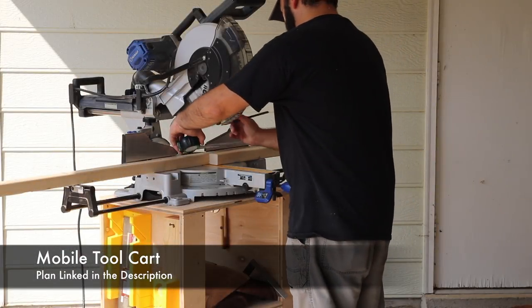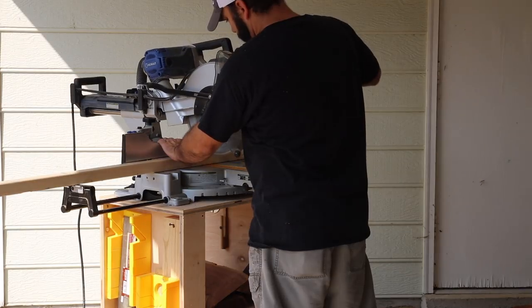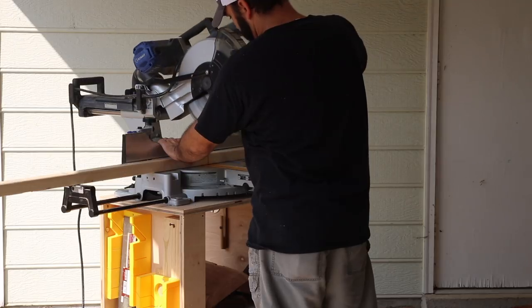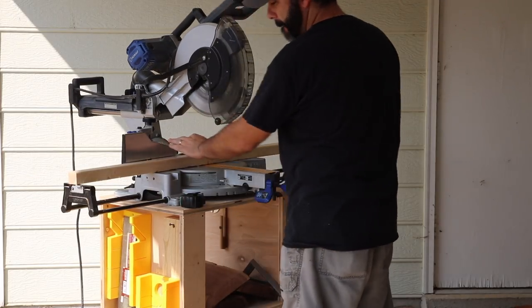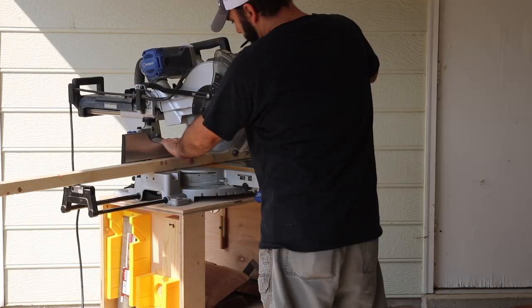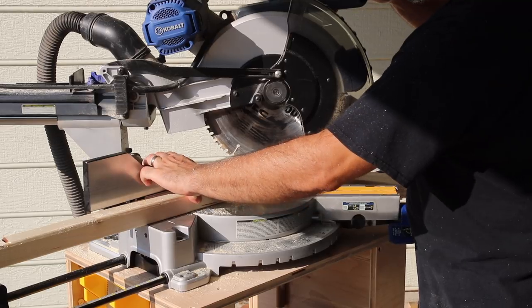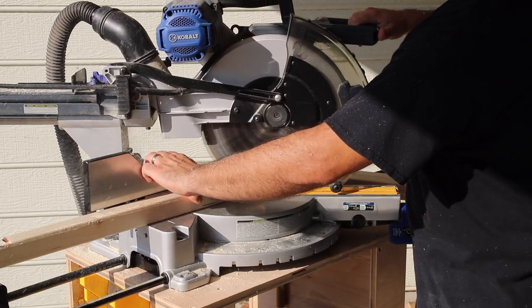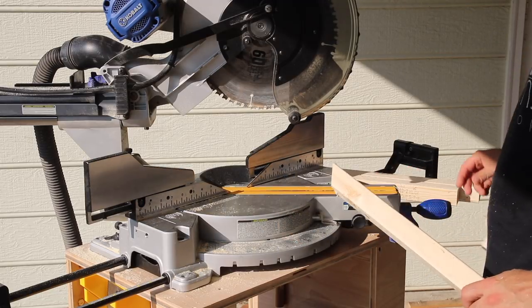Here is the frame that I just put together. All of it is treated lumber just because it's going to be on the concrete itself and out in the weather so to speak. Here I'm cutting some supports for the different bikes and scooters and that kind of thing.